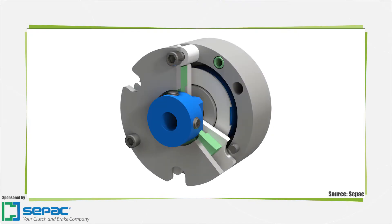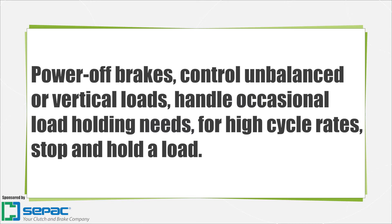A power-off brake is a specific version of a brake that stops or holds a load in place when electric current is removed. These brakes are often used as safety brakes to hold vertical loads.